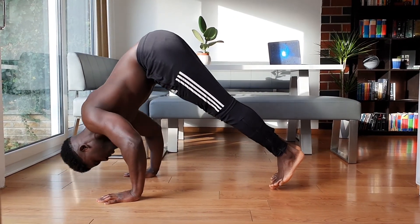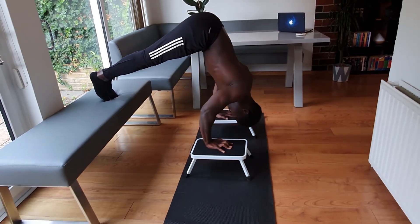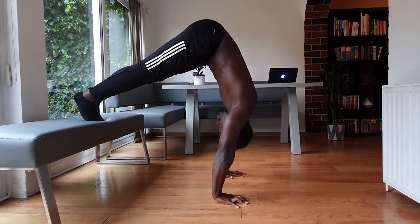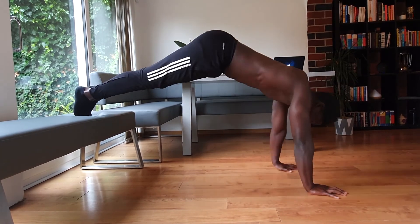Guys, it can be so difficult to go from pike push-up to advanced pike push-up — we're basically pushing our whole body weight more or less — but use the progressions we've gone through today to build up to it, and you'll be surprised by your own strength when you get there. I want to know how your pike push-up journey is going. Which one of these progressions are you at? What are you struggling with? Let me know down in the comments section below and I'll see you in the next one.